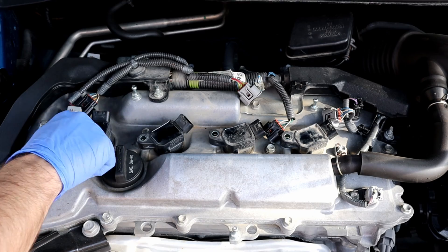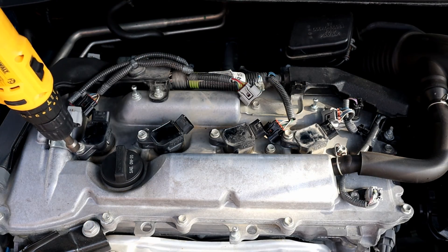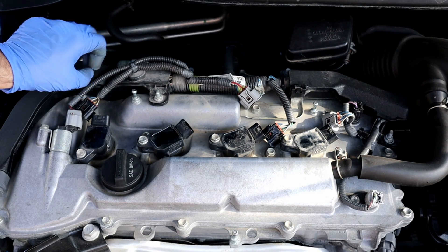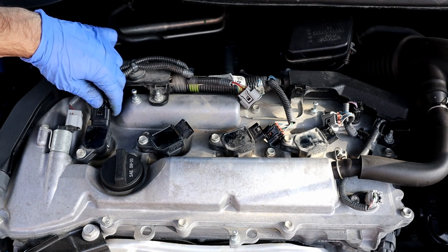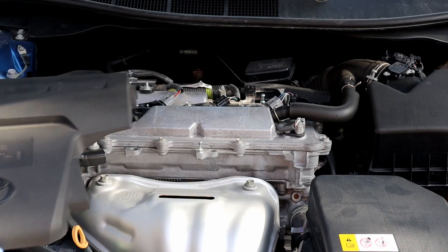Now putting everything back — coils back on and bolting the 10-millimeter bolts. Connecting the wire harnesses. Putting the plastic cover back on.